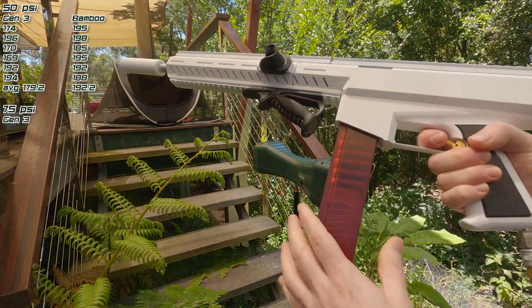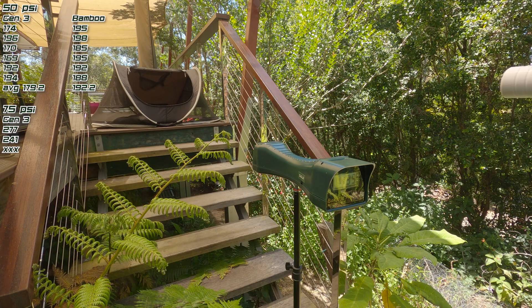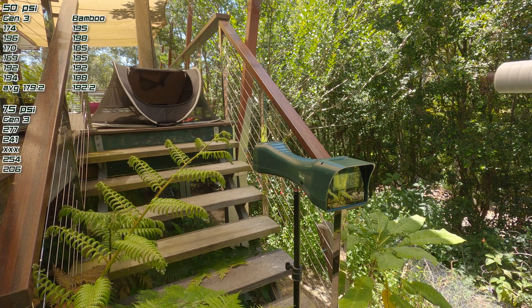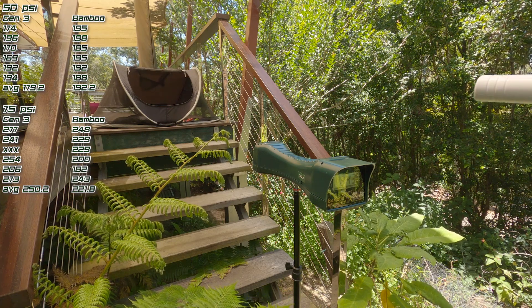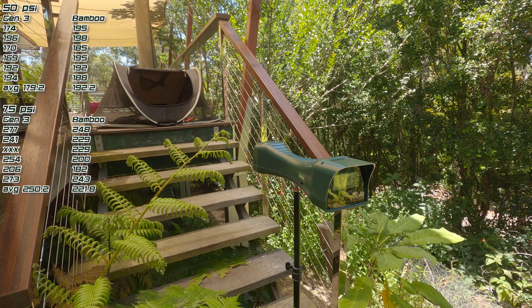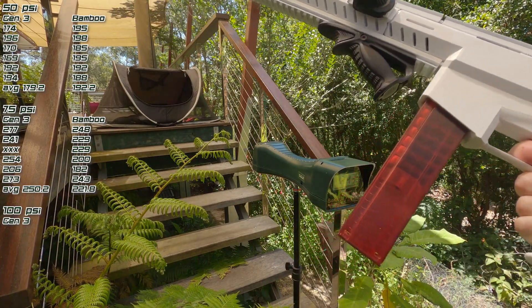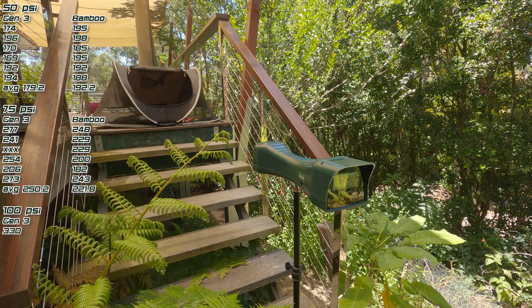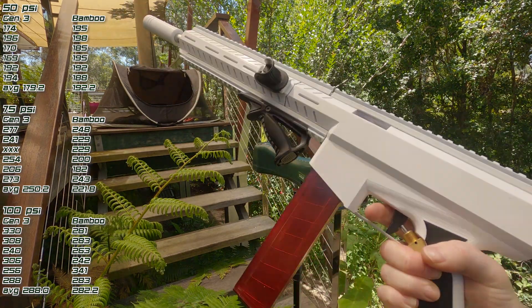Now we're at 75 psi — there was a bit of variation there, and one of the Gen 3s was obviously a misfire. Now up to 100 psi — again six of each dart type. That was pretty interesting.